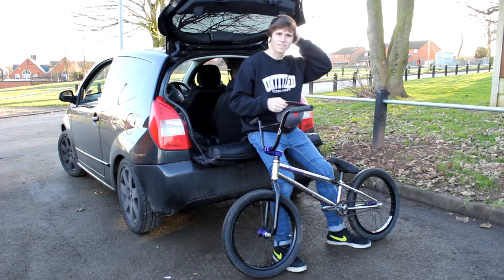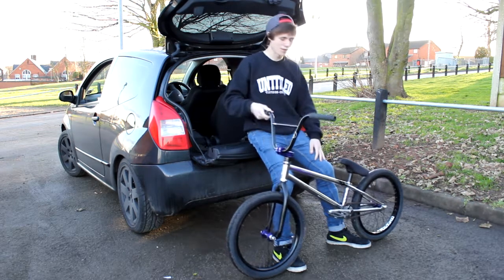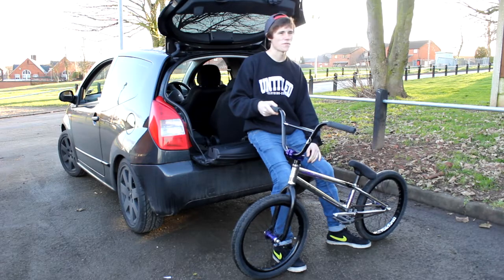Hello, I'm Jay. This is my bike check for 2013. Just Jay will do — I don't need to know everything.